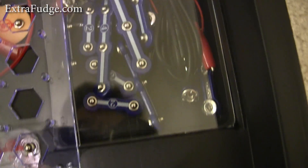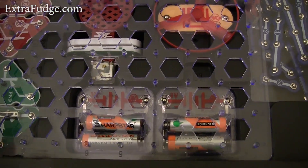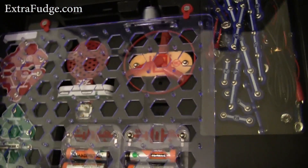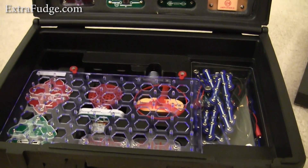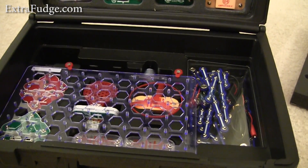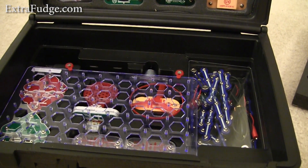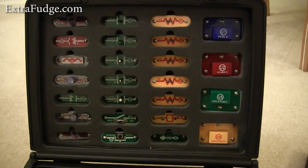Now this is very durable. I've had her playing with this a few times and I don't see this breaking. And since this was in a commercial environment at the museum, I saw that those items really stood the test of time.